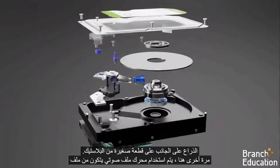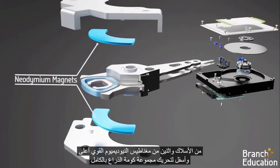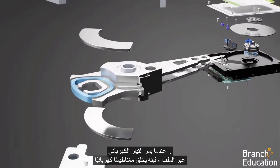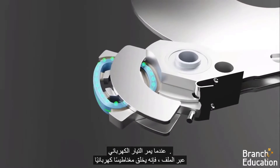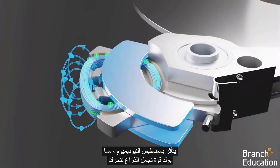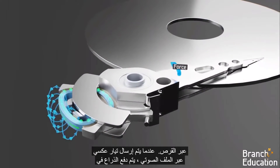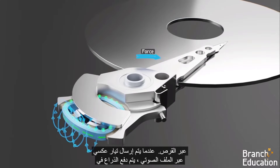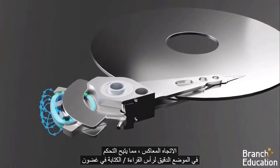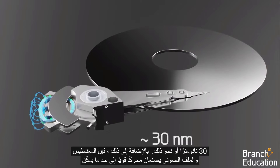Back here, a voice coil motor composed of a coil of wire and two strong neodymium magnets above and below is used to move the entire arm stack assembly. When electric current is run through the coil, it creates an electromagnet which is influenced by the neodymium magnets, thus generating a force that causes the arm to move across the disk. When a reverse current is sent through the voice coil, the arm is forced in the opposite direction, enabling control of the exact position of the read-write head within 30 or so nanometers.